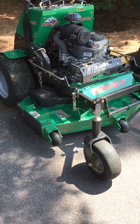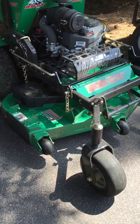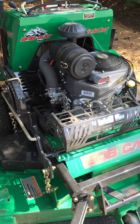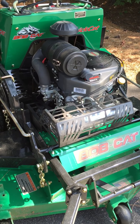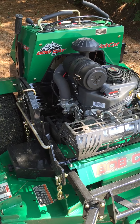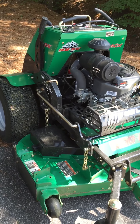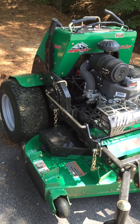I love the Quick Cat so far. If I had any suggestions for Bobcat, in a mulching application the machine seems like it's a little low on power in some thicker grass — it bogs down a little bit. It'd be nice if they offered a bigger motor option.